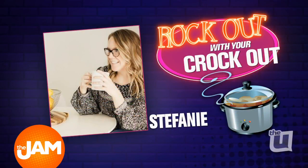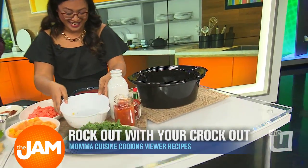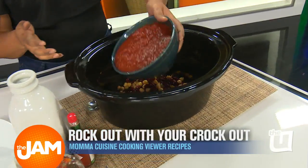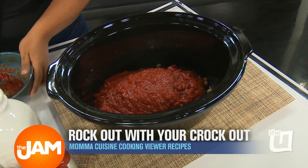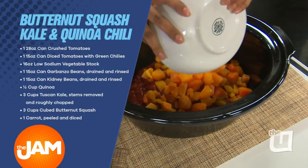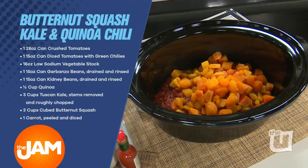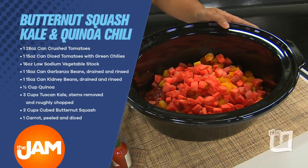So right here we have some beans — garbanzo beans. Those beans got meat in them? Okay, they're meaty. We have some crushed tomatoes. This is easy. Butternut squash — this is great because it gives a little bit of sweetness. Some carrots — there's a lot of ingredients. Carrots, our favorites.